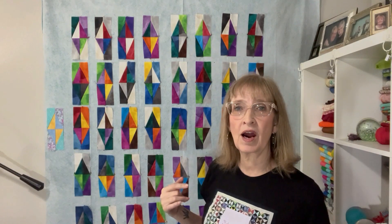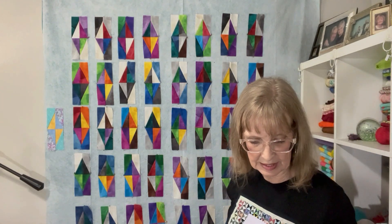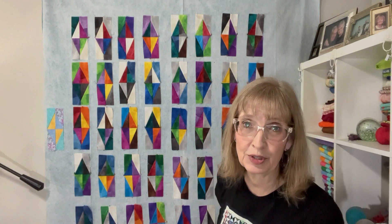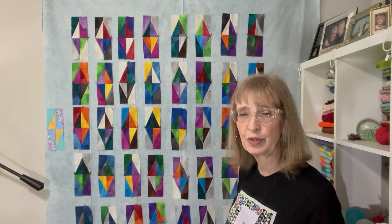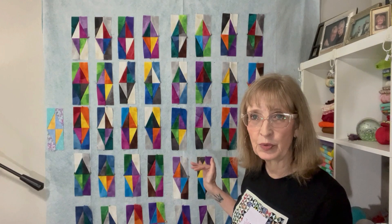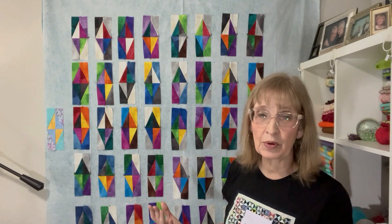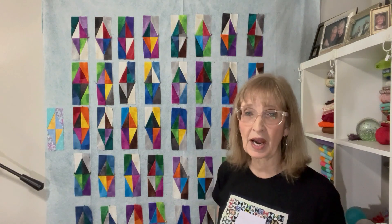Here we have all of our little four-patch diamonds up on our design wall. There are eight across and five down, giving us 40 blocks, which means we used 80 charm squares — that worked out perfectly for our two charm packs. I do have four left over because there were 42 in each charm pack. The next thing we're going to do is put sashing in between these. You don't have to, but that's how the original quilt was made. For the sashing I'm going to use a jelly roll, which means I don't have to really measure or cut strips.